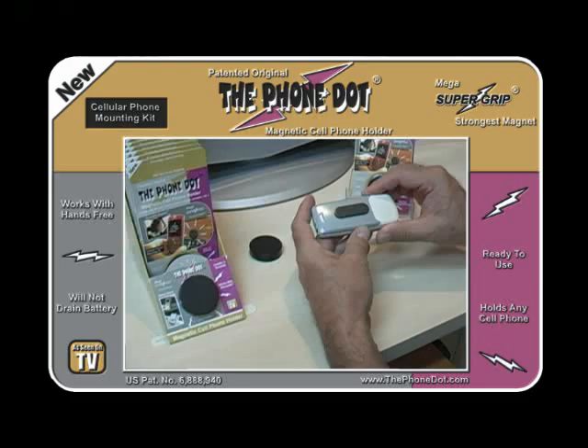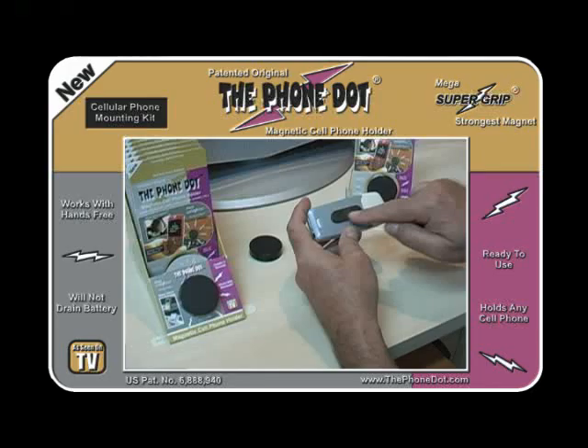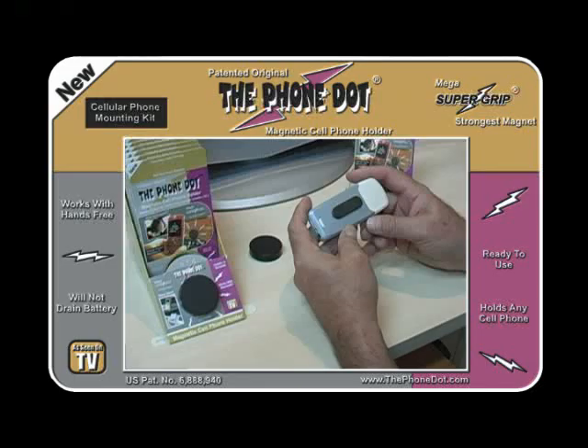Press it for a few moments so it gets a good grip. Notice this line — this cover comes off so there can be access for the battery and the SIM card. You don't want to put the adapter over that line. Almost every phone has a place to put this adapter without crossing that line, so just center it in the middle of the phone and you're ready to go.